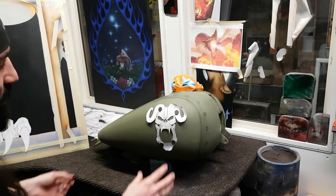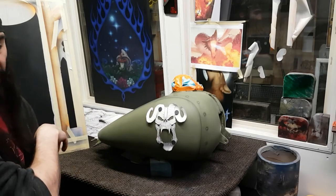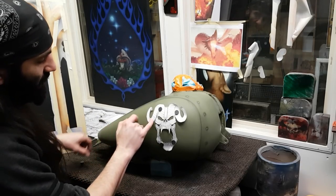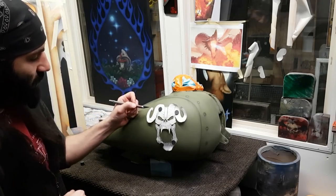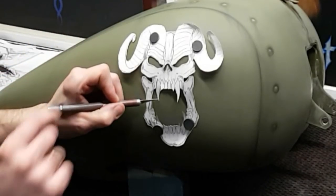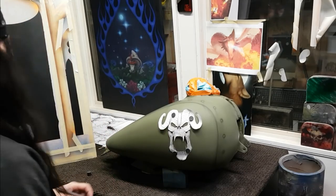Now always when I am spraying a stencil — whether it is taped down, whether it is magnetic, whether I have got it cut — I like to sit there and hold it down with my finger. Sometimes I will even use my blade and push down in those areas as I am spraying my paint, just to make sure I get nice crisp edges guys.